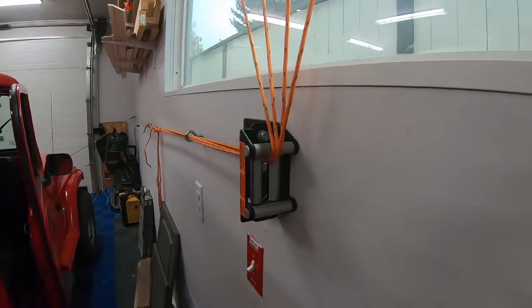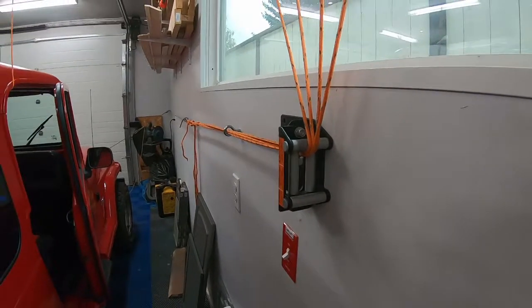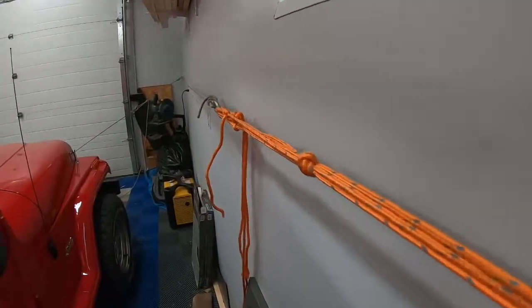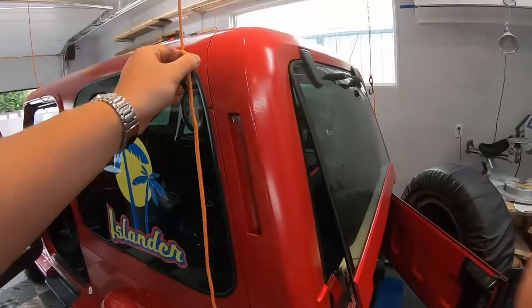You can see the four ropes here which also combine down into the primary roller, which allows me to pull from a single direction and lift the roof evenly in each of the four corners. Here it just runs through an eye hook to keep it in the right place and ultimately connects to another larger gauge rope to this carabiner.